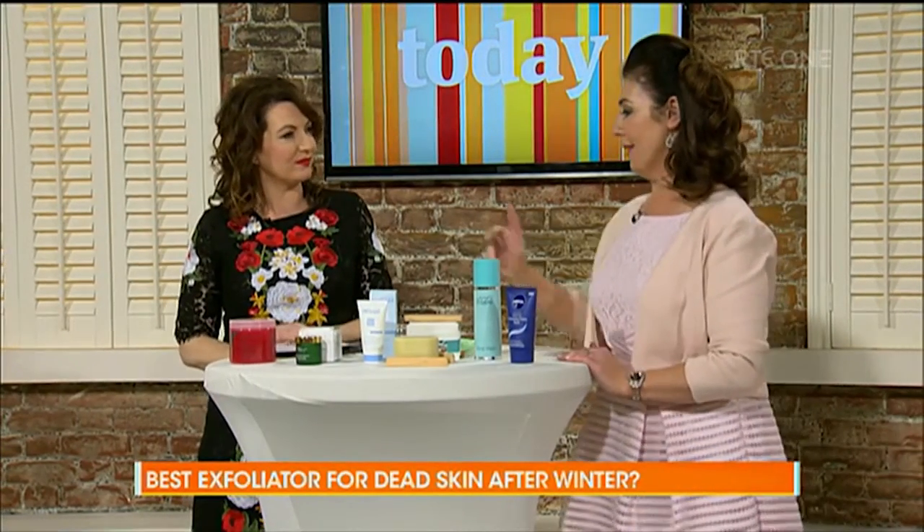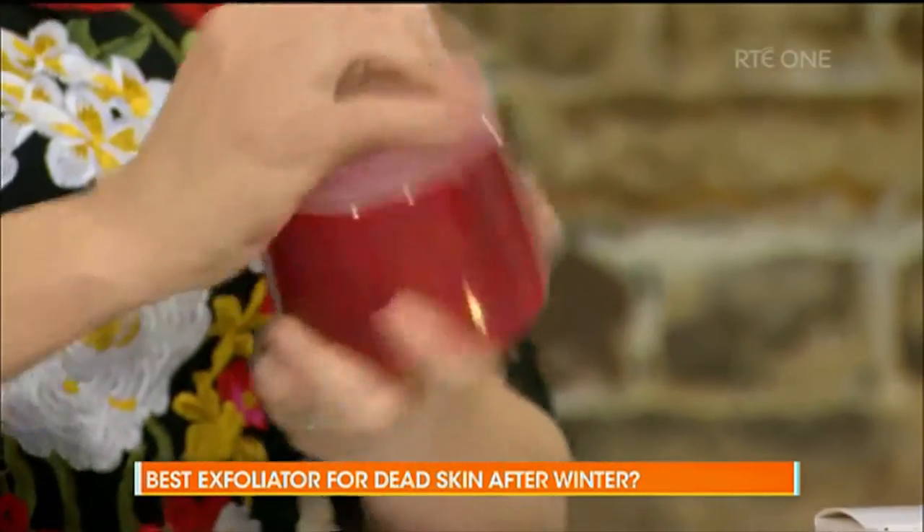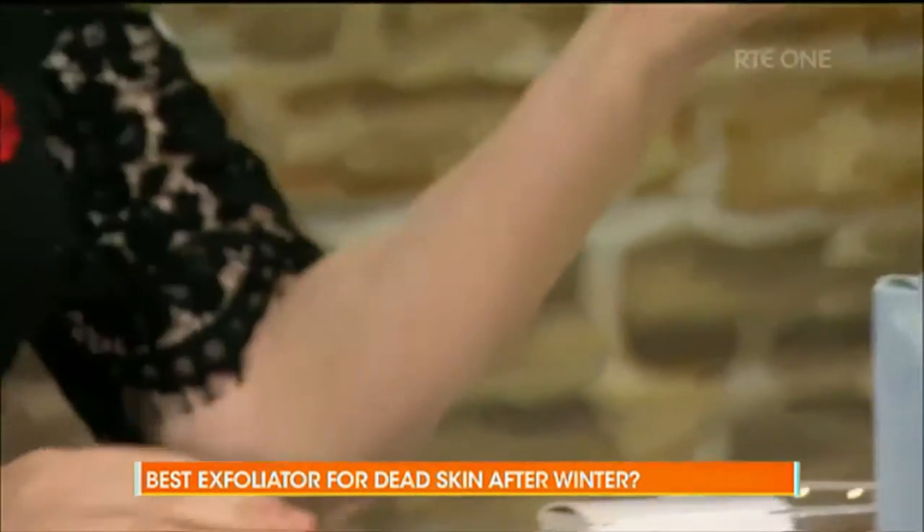Okay, well what I love is a luxury scrub from Lycan. I love this one because Lycan — they're the wax people and they know skin. Is it pomegranate? It's pomegranate. Mary, will you try and open that? Thank you.